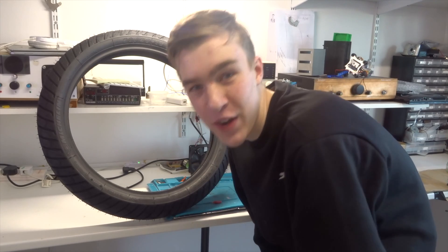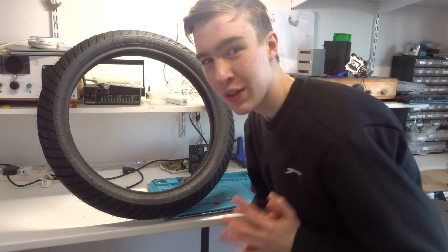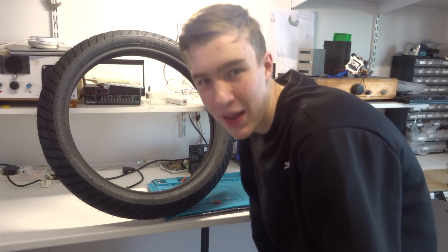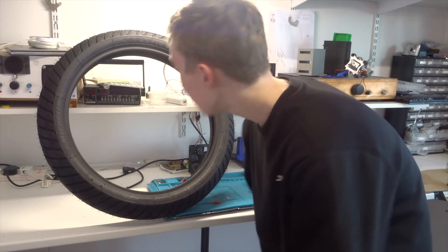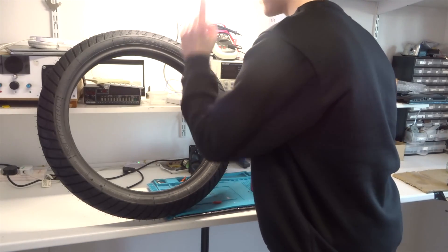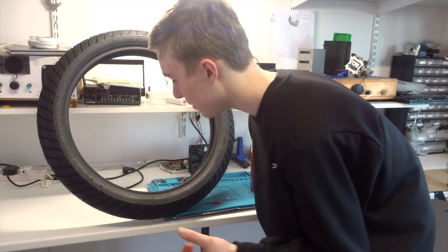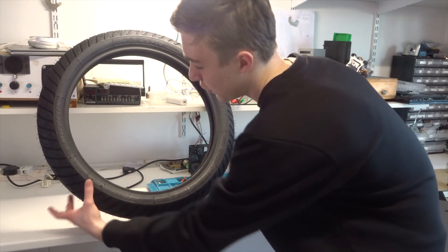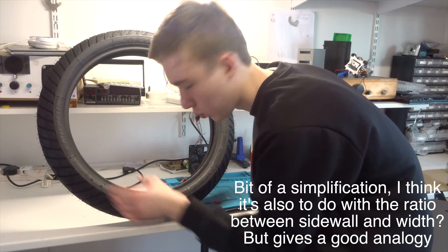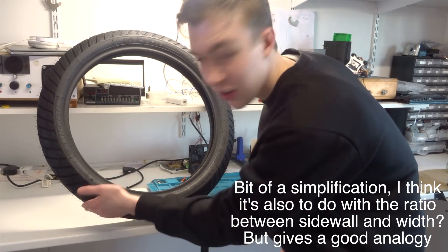Hello everyone and welcome back to another video. This is quite a big and exciting one because I'm fitting the tyres to the wheels, which makes it look much more like a motorbike. The tyres I'm going to be using are Michelin City Pro 90/90-18, which basically means they're 18 inches in diameter. The tread is 90mm wide and the sidewall is also 90mm high from the bead to the top.